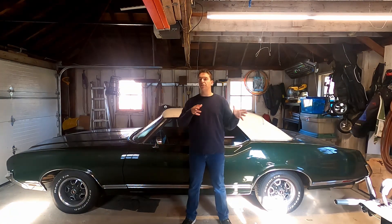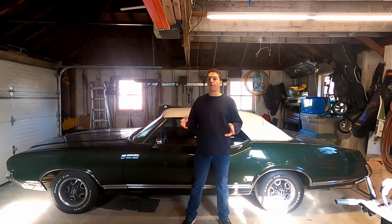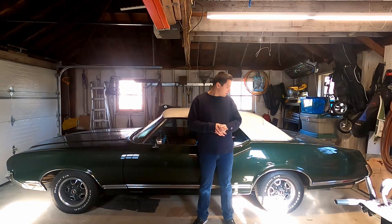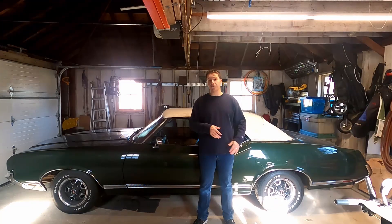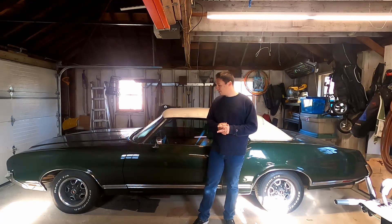The way the car sits now, it has a Rocket 350 in it still. However, it's not the original block — it's actually a motor out of a 1969 Oldsmobile, still pretty much the same, just not the original motor. I swapped out the Turbo 350 for a 200R4, which is part of the reason why the car is broken as it is right now. I also did some work to the differential, the exhaust, and some minor performance mods to the engine, which I'll go into more detail on in a later video.